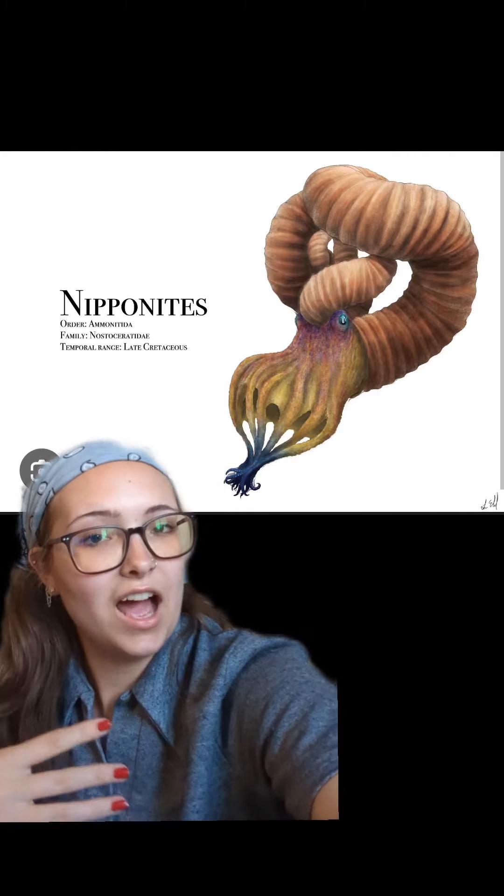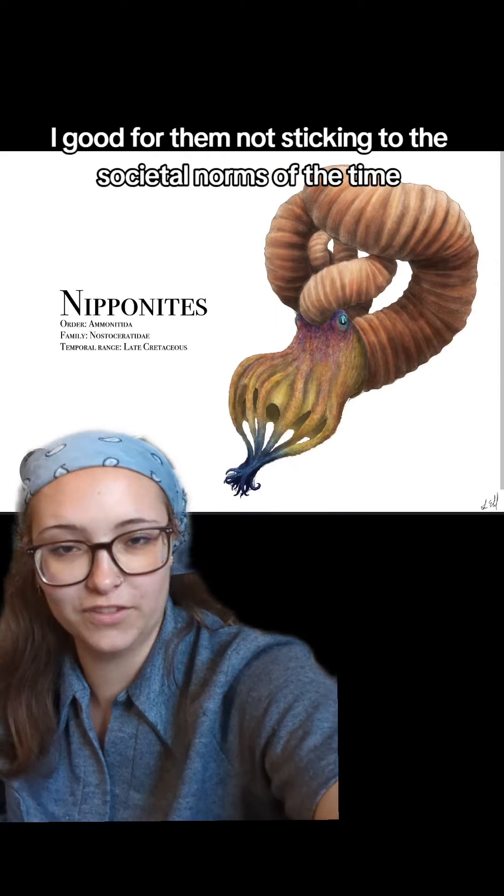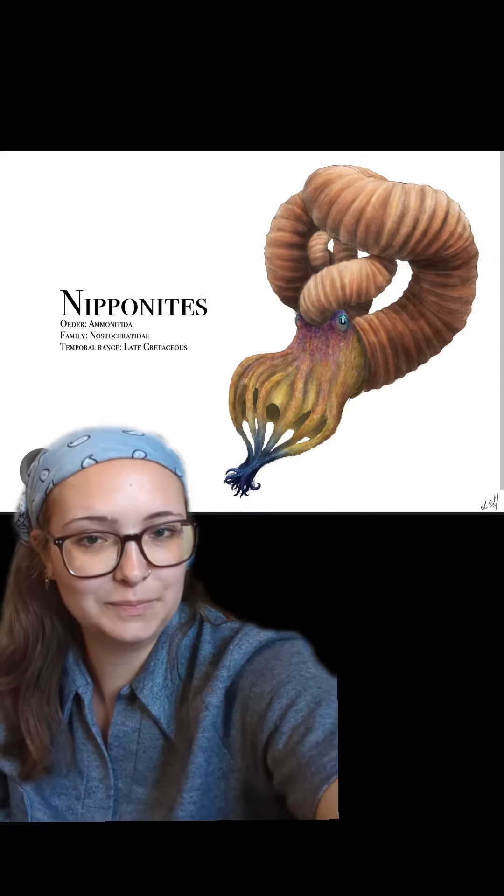Finally, last but not least, we have the Nipponites. And that is what they looked like — it kind of seems like they just gave up. Instead of having any semblance of a spiral, it just kind of goes wherever, into an elaborate knot instead of a neat spiral or even a paperclip. Good for them for not sticking to the societal norms of the time.